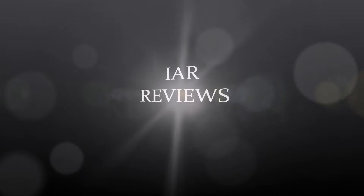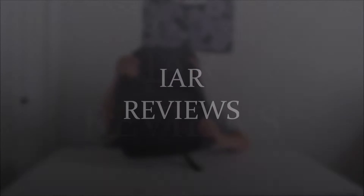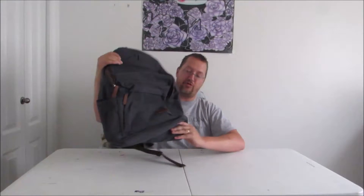Hey everybody, today we're going to take a look at the Classic Canvas Backpack by iBagBar. It is a somewhat traditional style of a school backpack.